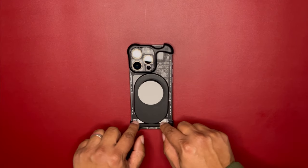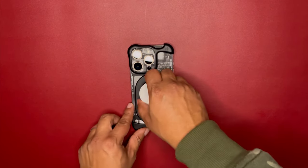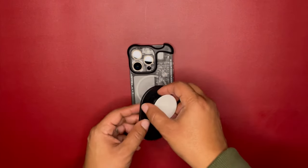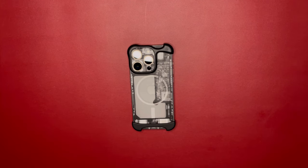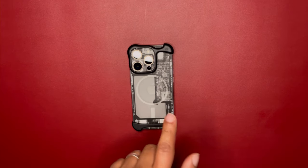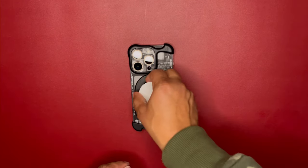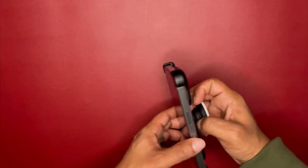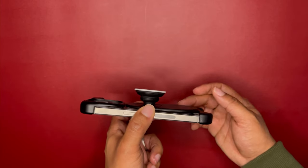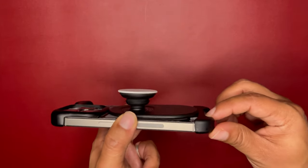If you have a Pro Max or Plus version, you shouldn't have any issues since they have a bigger frame and more space for MagSafe accessories. But with the regular 6.1-inch 15 and 15 Pro sizes, you will have issues with some MagSafe accessories not connecting flush at the bottom. The pop socket works, but with a noticeable gap.